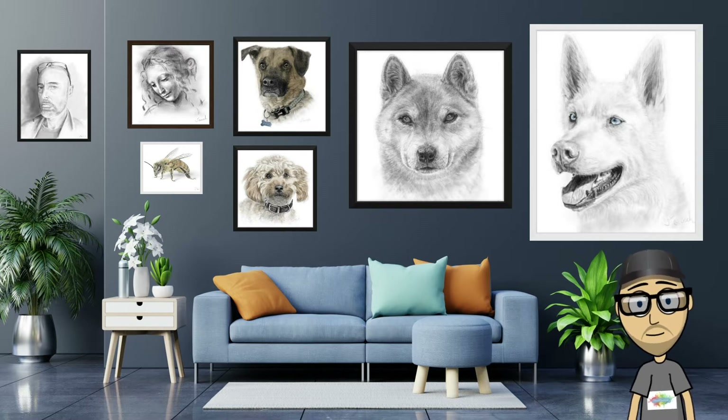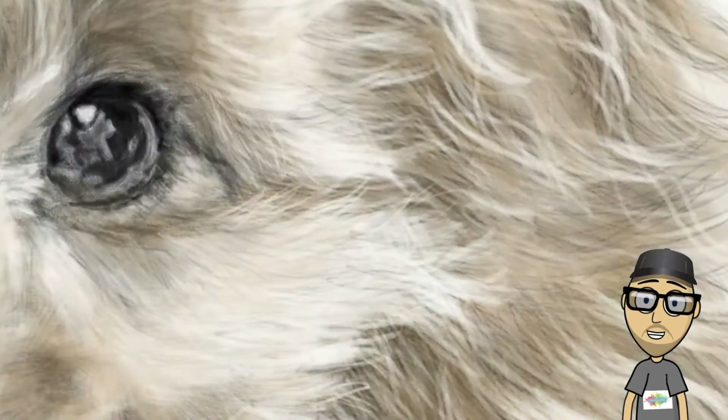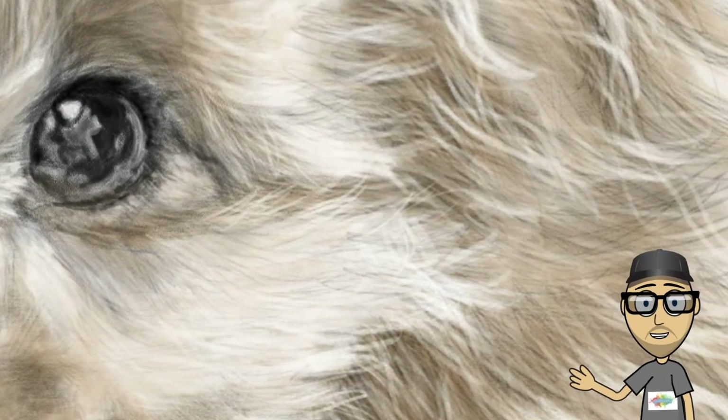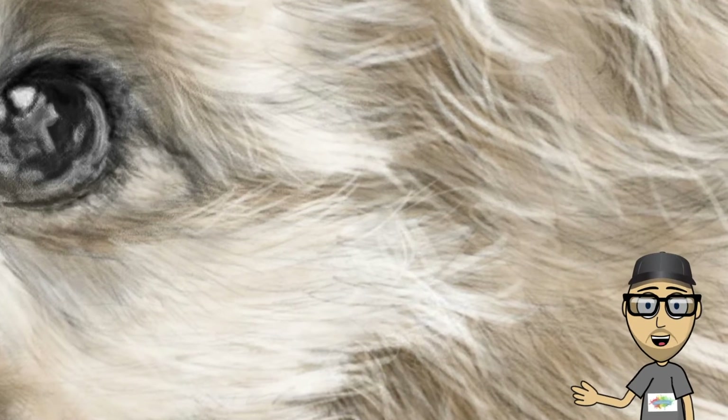Firstly, these are digital portraits, but I've used almost entirely traditional techniques in the same way as using pencil and paper. For me, the whole point is to improve my art and not use software tricks. If you zoom right in, you can see all the individual pencil marks and detail. I paint these in very high resolution so that they can be printed onto large canvases.